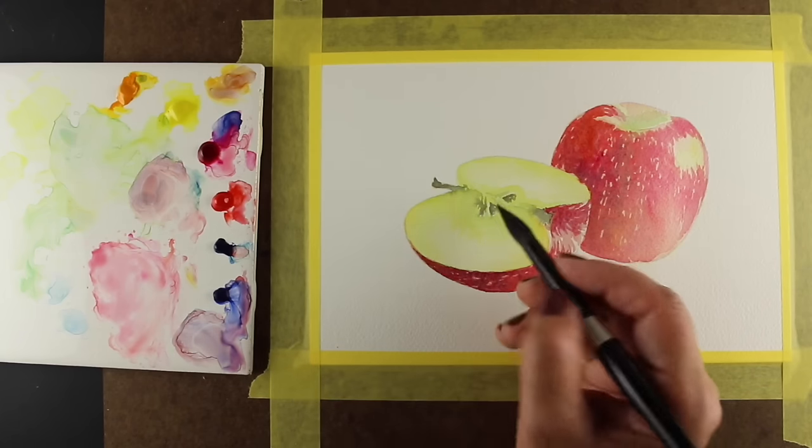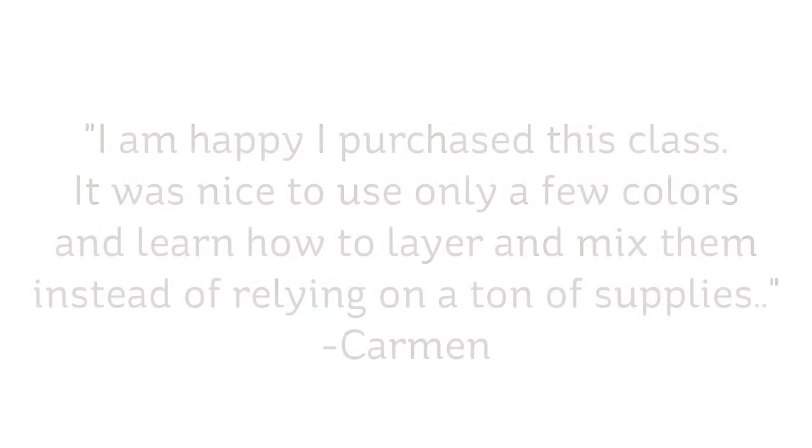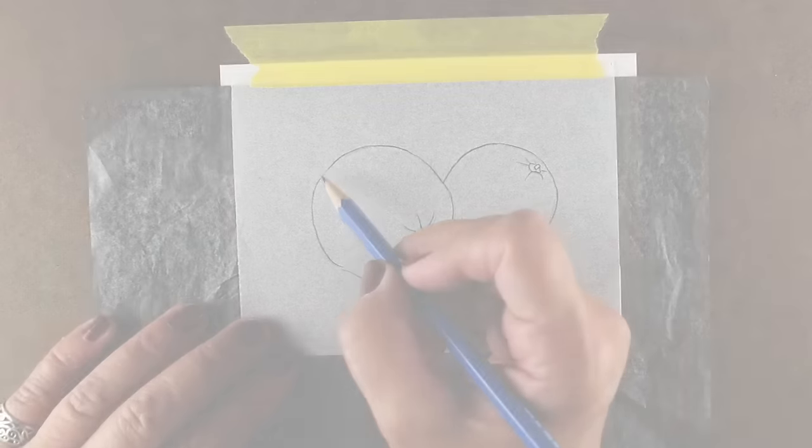You also don't need to know how to draw. You'll learn how to transfer a photograph onto watercolor paper to be painted, and then follow along with real-time videos to paint five basic fruits.